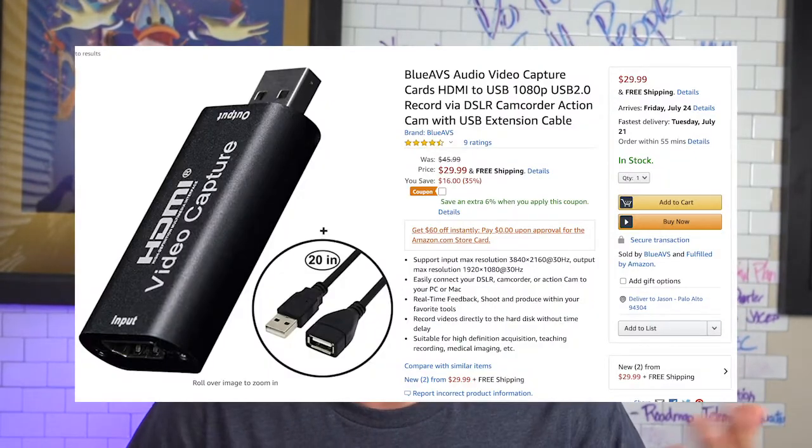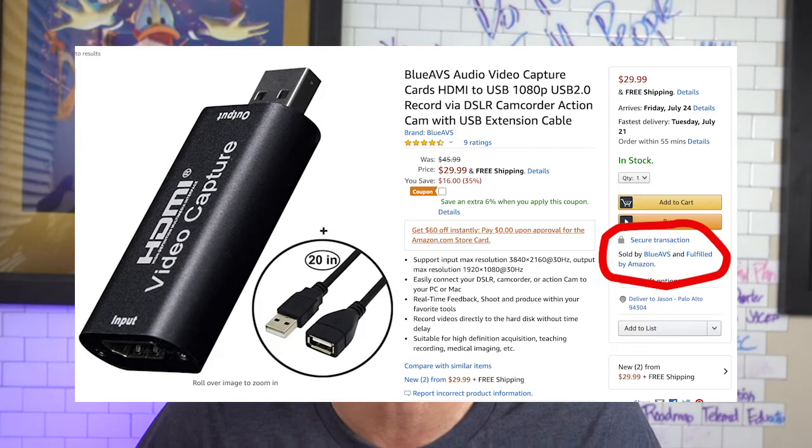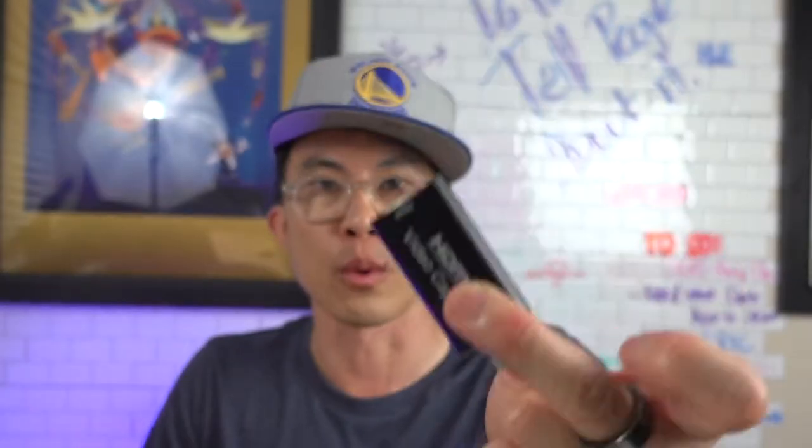It's sold by a variety of merchants and vendors on Amazon. I didn't find it sold by Amazon specifically — this one was sold by a little storefront called Blue AVS on Amazon, though it was still fulfilled by Amazon. There's a bunch of other random stores on Amazon that sell this thing for 30 bucks.